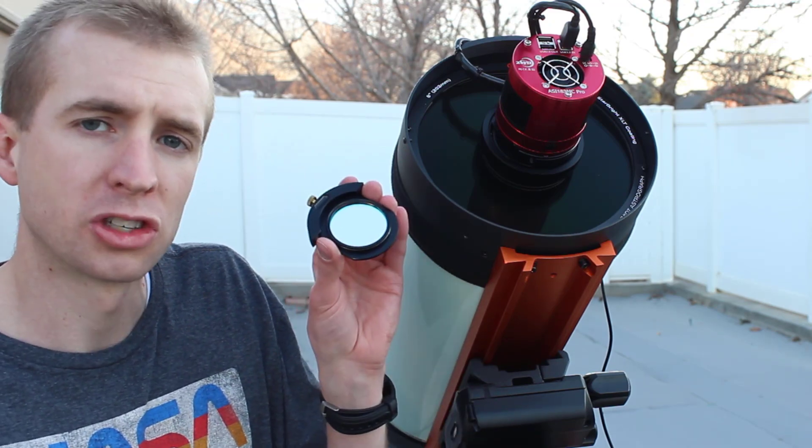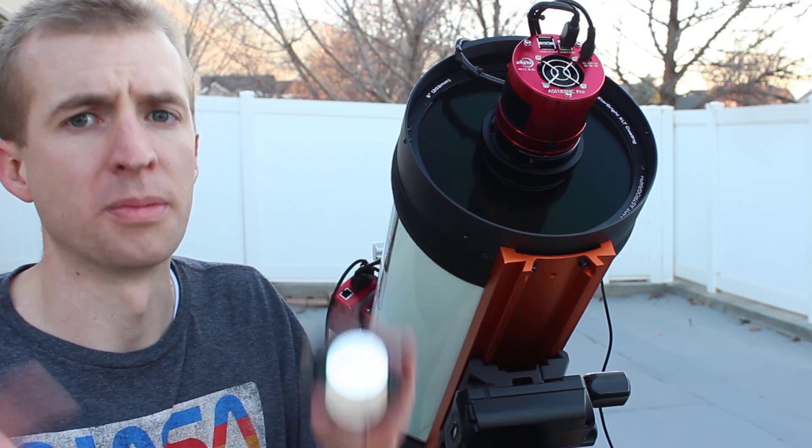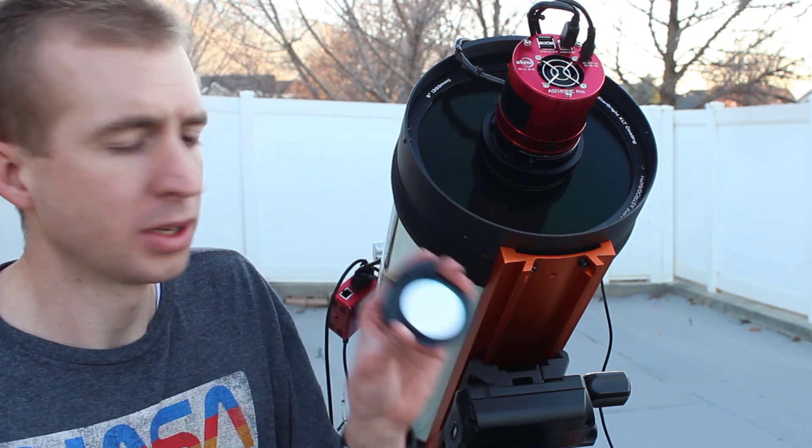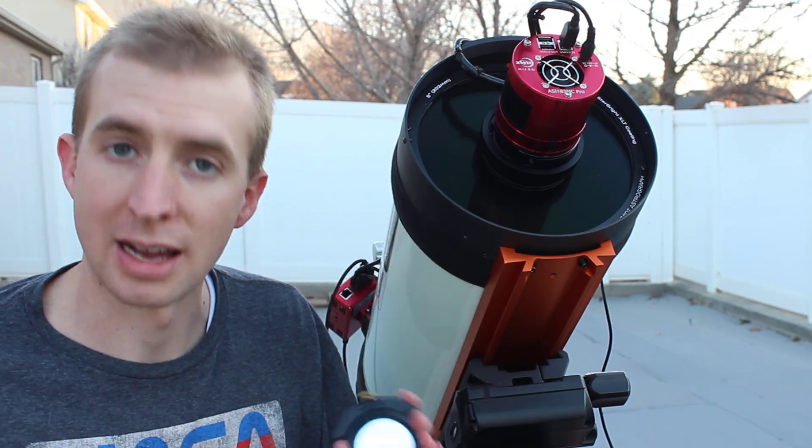Now the F2 version of this filter is the same — it still is 7 nanometers at the full width half maximum of those bands. The only difference really is this one is pre-shifted, so it works best at high speed.